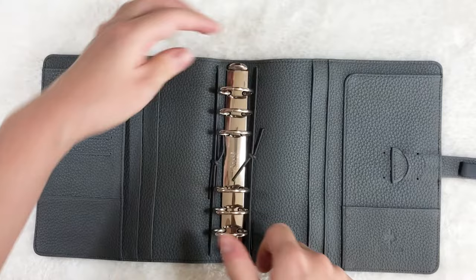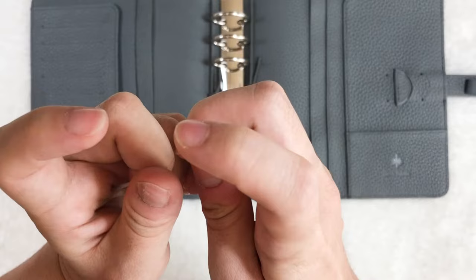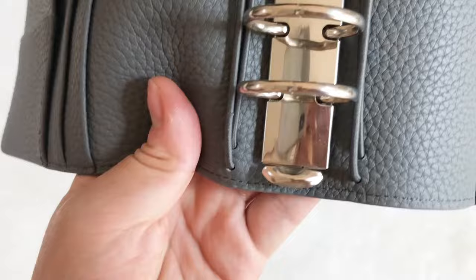After step one, if there's still a gap, it usually means that the gap is pulled wide apart. So it's aligned, but it's just pulled wide open. That's normally caused by pulling the rings too hard or just after long-term use. You can see that these two sides are aligned, but there's still a gap in between.